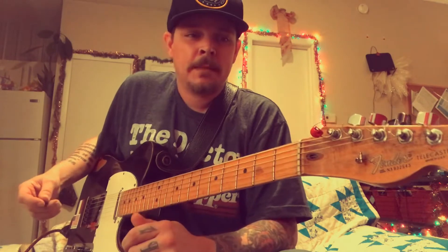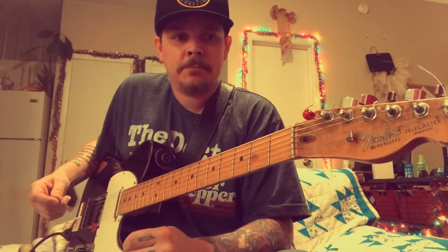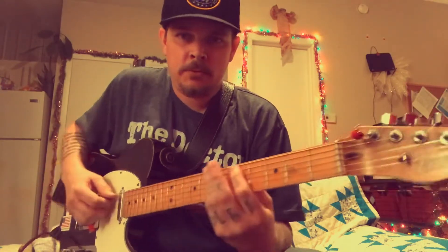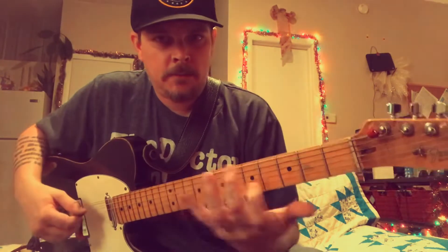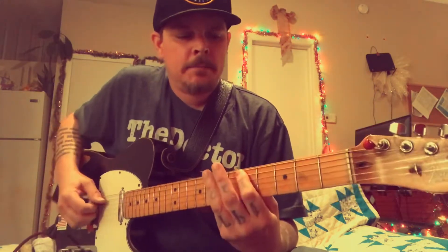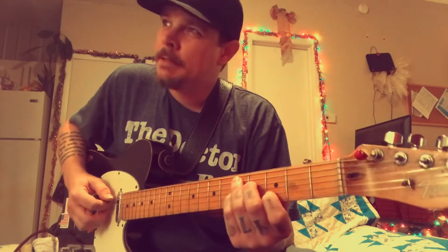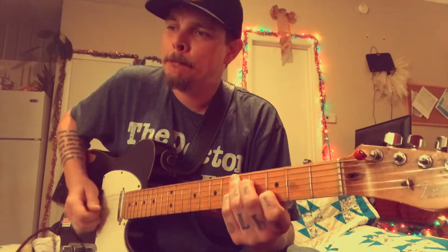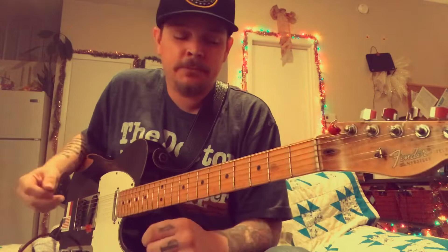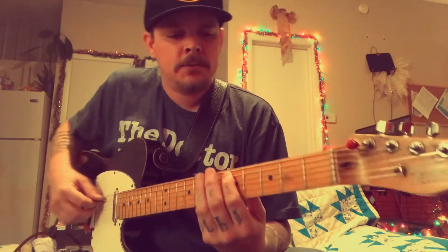I'd like to start with a lick by Brent Mason, something I learned a long time ago. It goes in the key of D — we'll do it in the key of D just because it's laid out perfectly so you can see it. Playing along the lines of a groove, you can do it at any tempo, it doesn't matter. You'll figure it out, but it's up-tempo kind of stuff, and it starts on D.